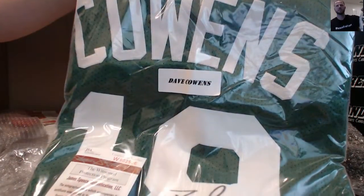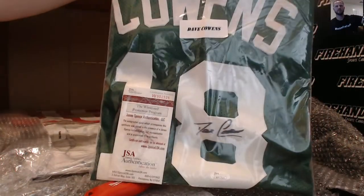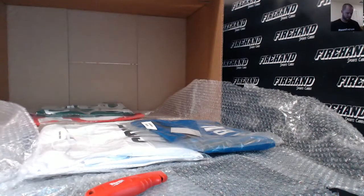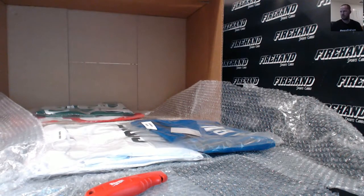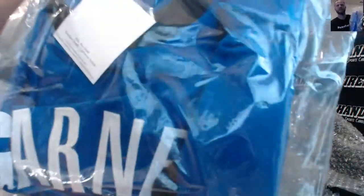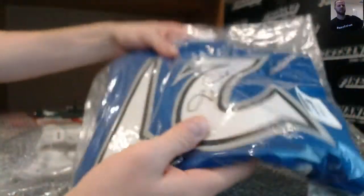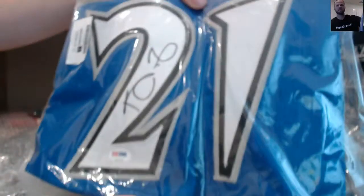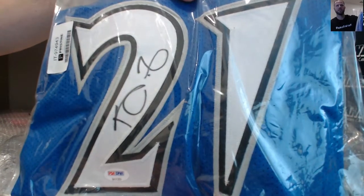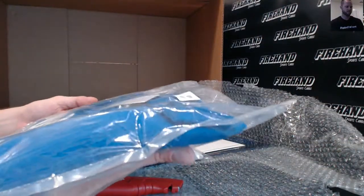Dave Cowens autographed jersey — Boston Celtics. Kevin Garnett — very nice right there, KG autographed jersey. PSA DNA from Christie's Auctions.